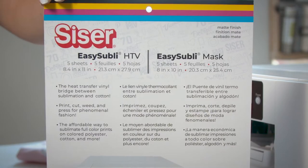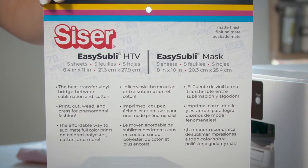We've partnered with Caesar to bring you the Caesar Easy Subli inks and products. Caesar is an Italian-based company that has been in the business for over 50 years and they are currently recognized as a leader in the production of fabric heat transfer materials.